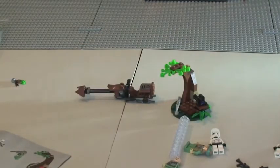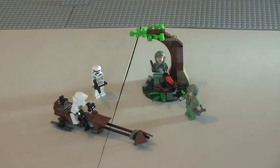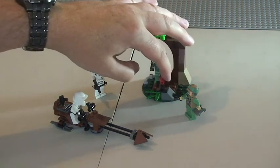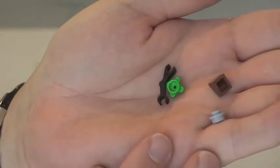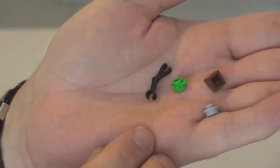So that's it for the set, guys. I'm just going to do one final shot with the minifigures in situ. There we can see the minifigures in place — you can see our Scout Trooper on his speeder, the Storm Trooper attacking, and the Endor Rebel Troopers defending their position. Finally, there were four spare pieces with this set, which you can see here.